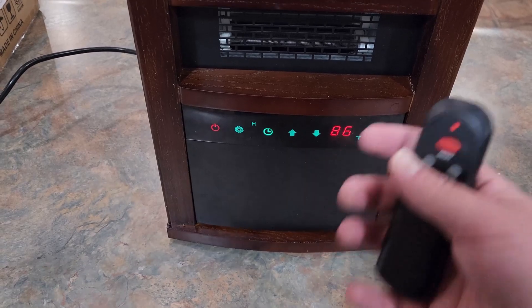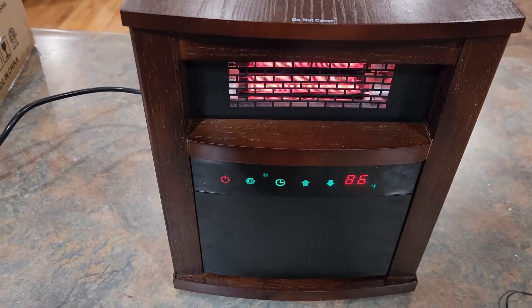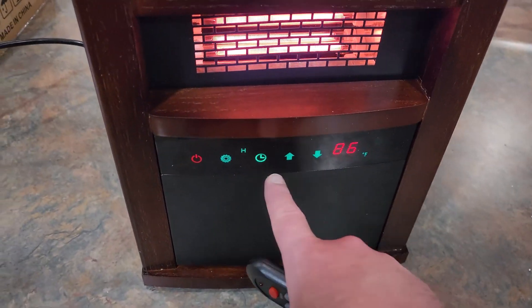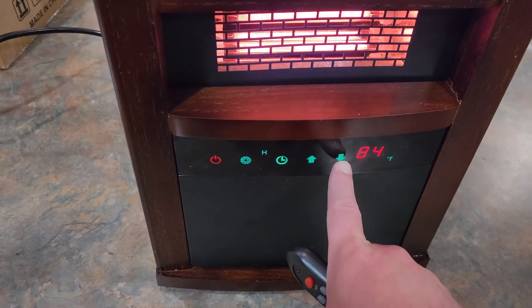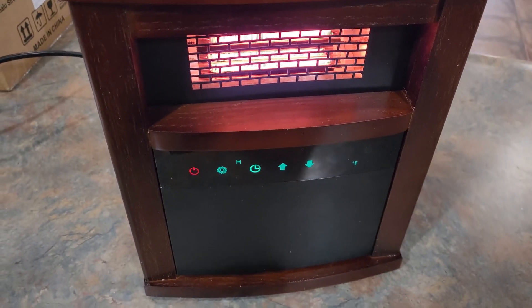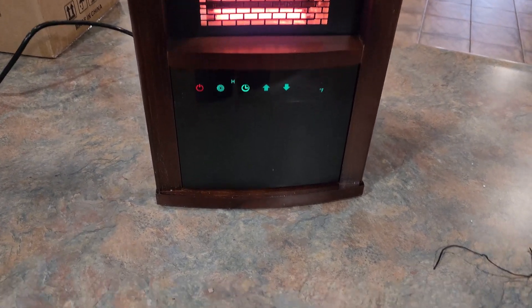Right off I can feel quite a bit of air blowing out of there. This thing heats up really, really fast and I can already feel it. You've got settings down here — all of this is touch control, so you can just touch the screen to adjust where you want the temperature set. This is getting very warm, much warmer than I expected, and I can feel it back here where I'm standing very easily.